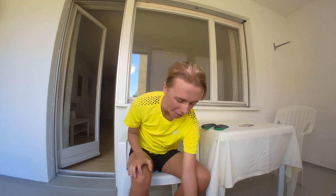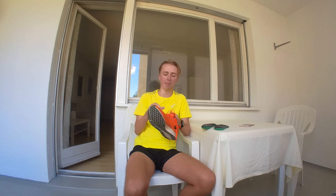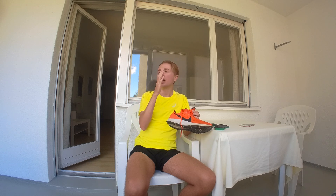I thought today I would go through a bit more of a recovery video. I'm going to take you on my run — it's only 5 miles easy, so it's pretty much a recovery run. And then I'm just going to go through literally every single thing I've been doing whilst I've been out here to try and get the best out of my training.